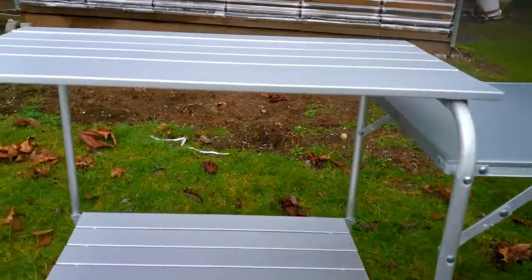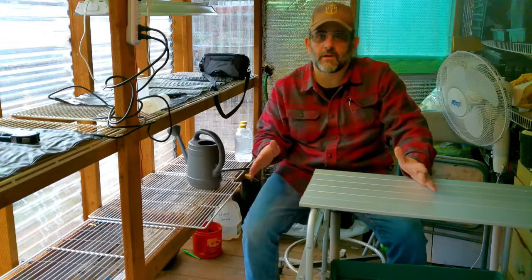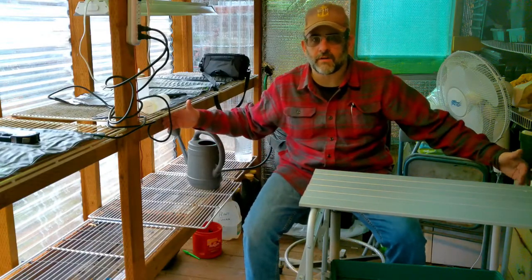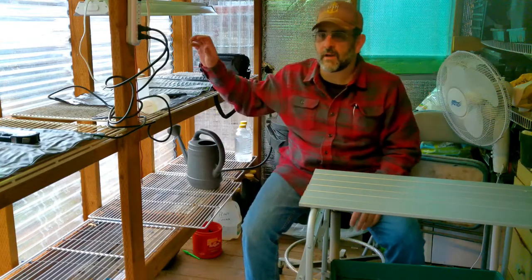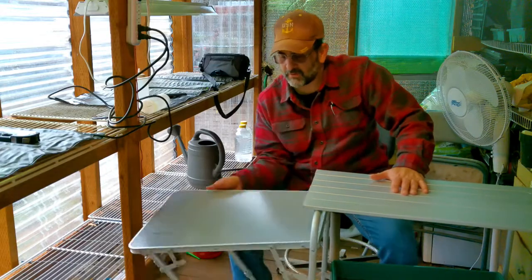Let's bring it into the greenhouse and see how it fits inside there. As you can see, I don't have a lot of width in here because I've got my storage on this side and my plants on this side, and I'm going to be starting seeds here shortly.